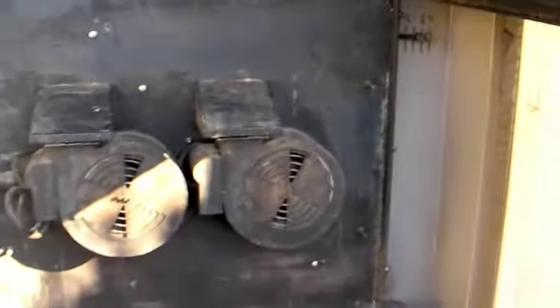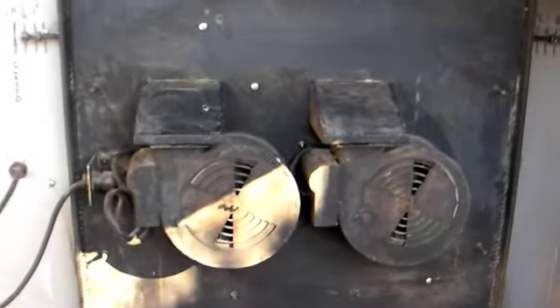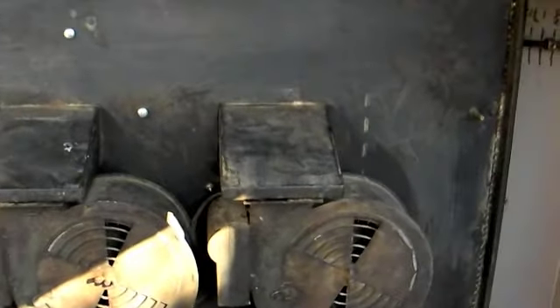Got the cover back on, and I'm going to snap the fan covers on. There it is — just about back to normal.